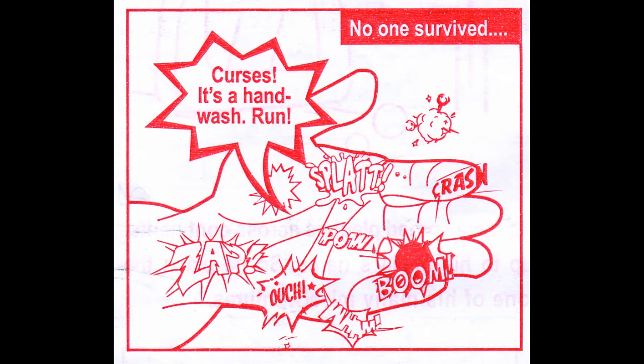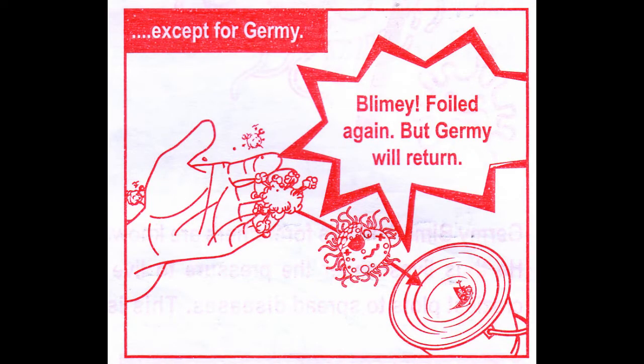Curses! It's the hand wash! Run! Splat! Crash! Boom! Pow! Ouch! Wham! Death — no one survived. Except for Jeremy, foiled again, but Jeremy will return.